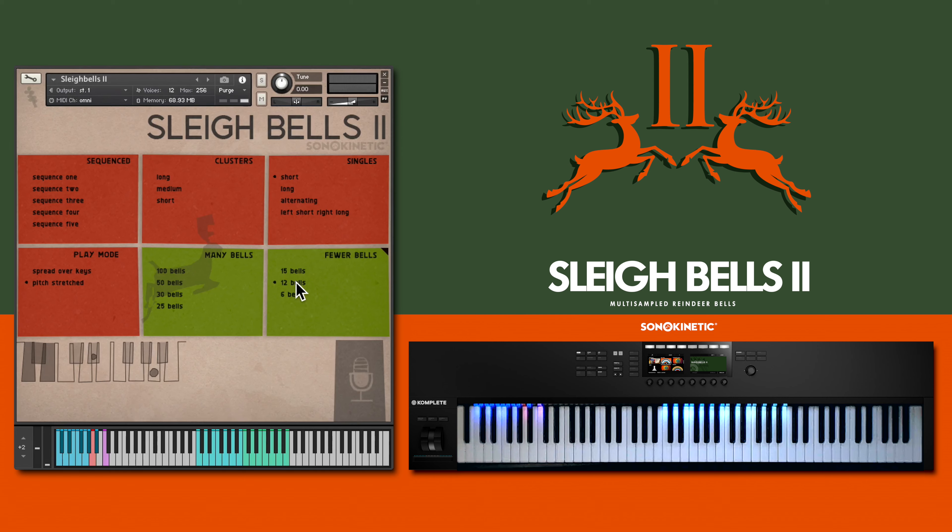Pressing the sustain pedal will activate a four second release envelope. Use this to give a gentle, natural fade out to the sound.